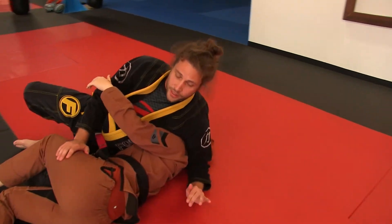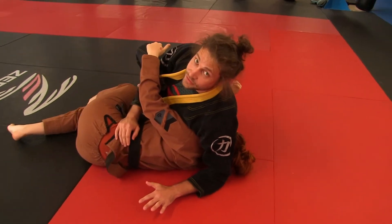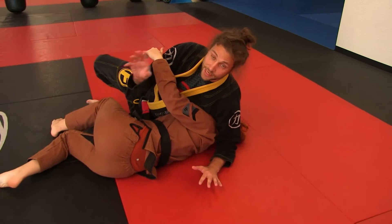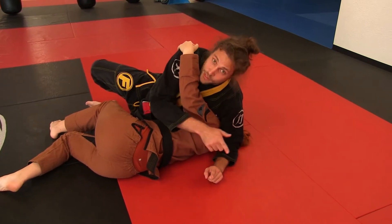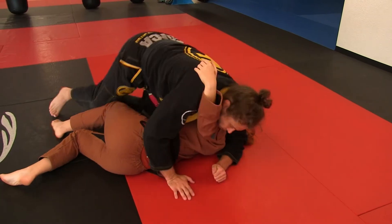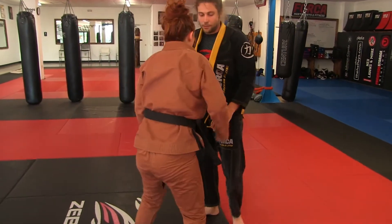This is one of our advanced techniques. Remember, advanced students need to know beginner, intermediate, and advanced techniques. In future techniques you'll learn about the elbow being on the far side — it can be under the head, but this position is better. When I take her down, I put my elbow on the far side and back-step.